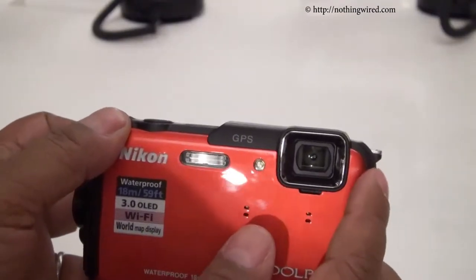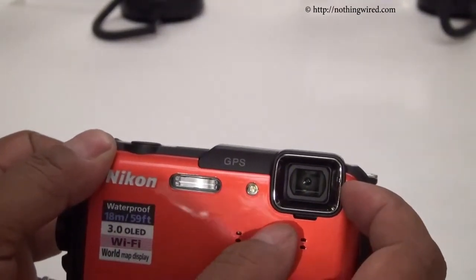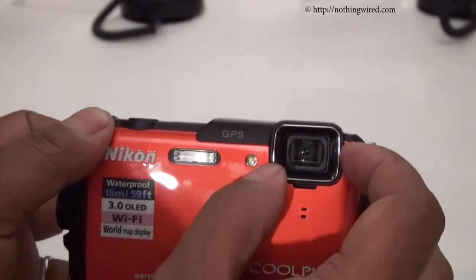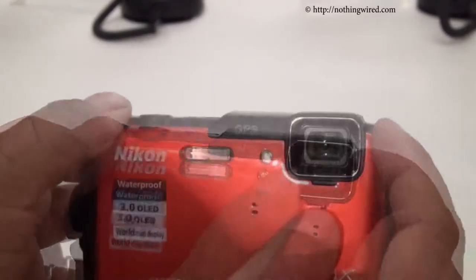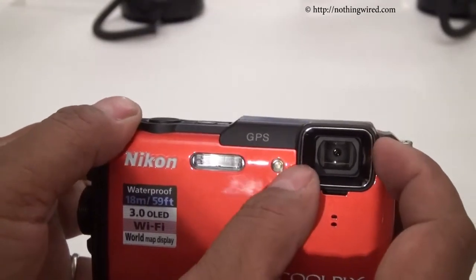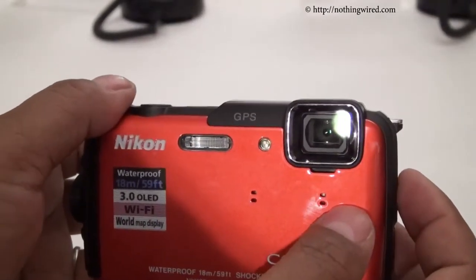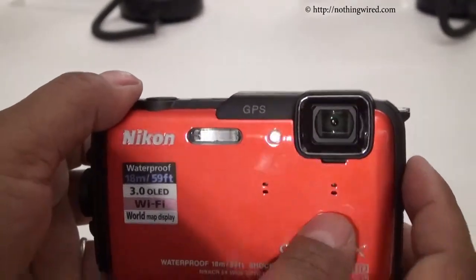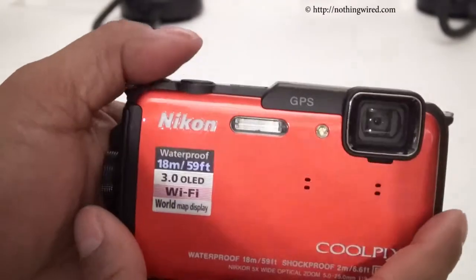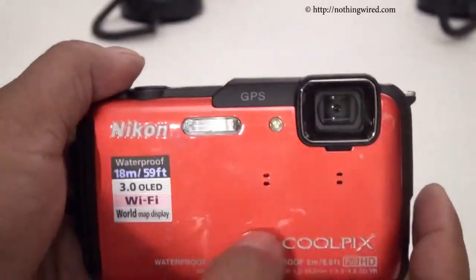This camera has a 1/2.3 inch CMOS sensor, a 5X optical zoom lens that also adds a 4X digital zoom. The focal range is 5-25mm, which is about 28-140mm in 35mm equivalent. The aperture range is f3.9 to f4.8. It shoots 16MP stills and records Full HD at 30fps.